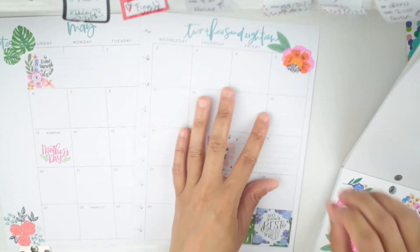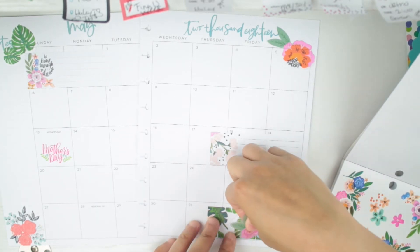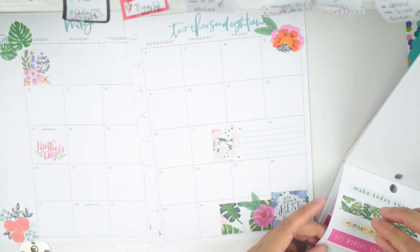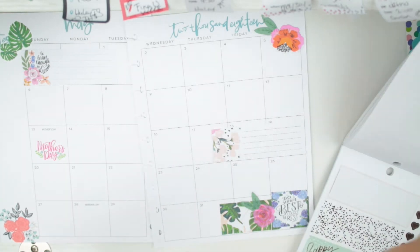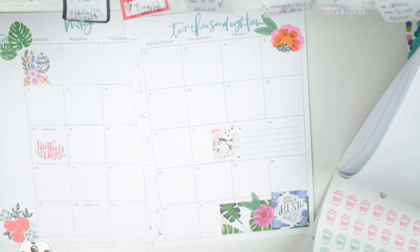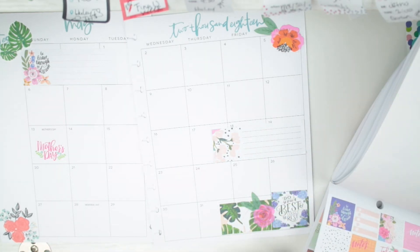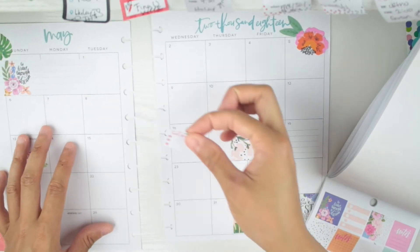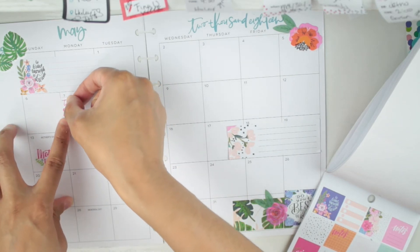I don't really have a plan when I go into decorating — I just see something I like and put it down. I like layering stickers on top of each other. All the stickers are color coordinated so all the pages kind of go together. I like this one that says 'Today' with little bitty numbers on it.